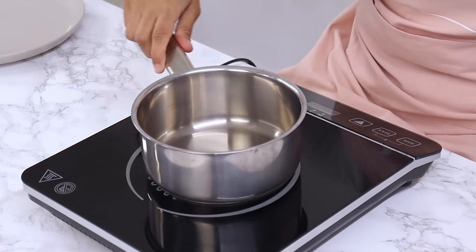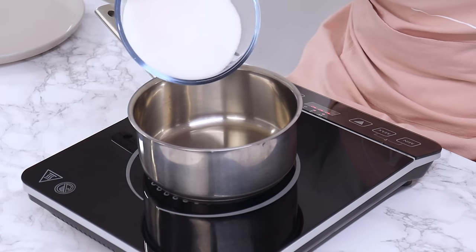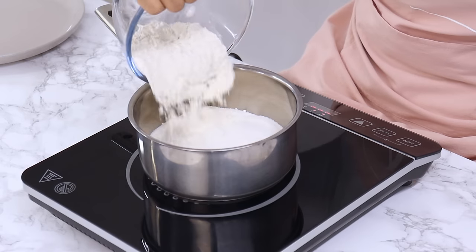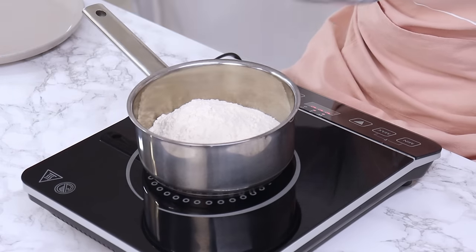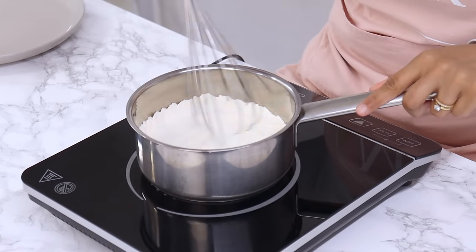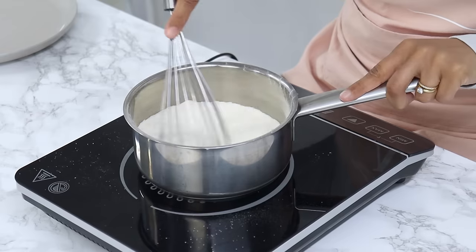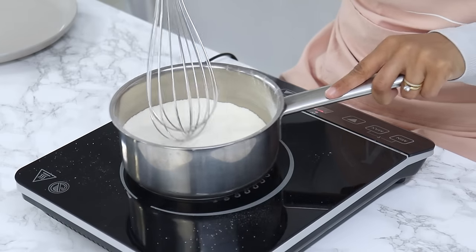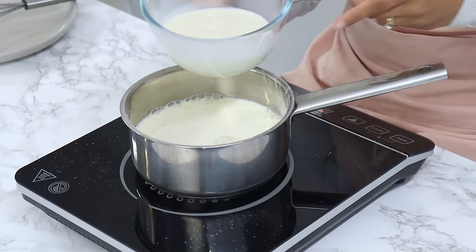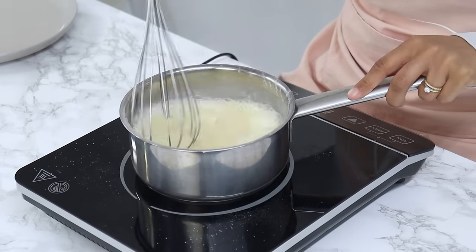Place a saucepan over a medium heat and add in 300 grams or one and a half cups of white granulated sugar and 68 grams or a half cup of plain all-purpose flour. Using a small whisk or spatula, mix continuously for about two minutes to gently toast the flour — it's important to keep mixing so you don't burn it. Next, add in 180 grams or three quarters of a cup of milk and give it a good mix so the milk and flour combine really well.